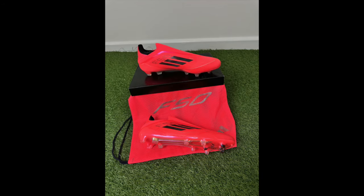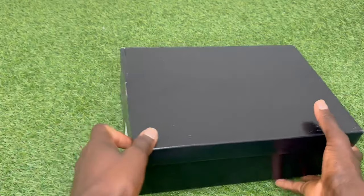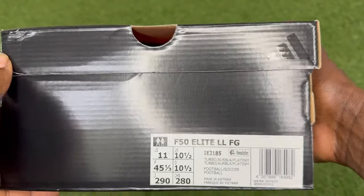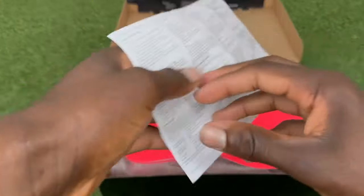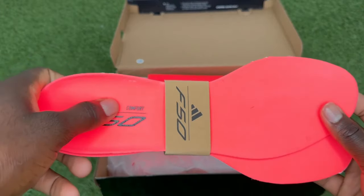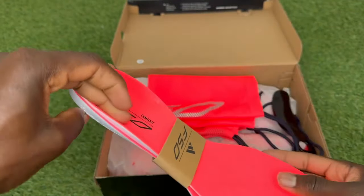How's it going everyone, hope you're doing well. Welcome to this unboxing and brief review video of the Adidas F50 Elite. These are the laceless editions, so a very nice pair of speed boots, especially for people that like the Adidas laceless models. Very little to no distraction on the lace system, a very nice and clean strike when shooting and passing with these boots. And it comes with a nice little heel clipper to help you put your feet into the boots.